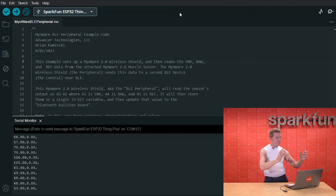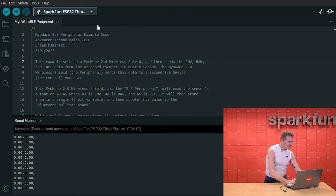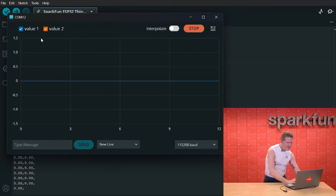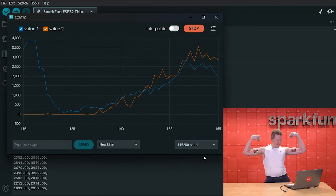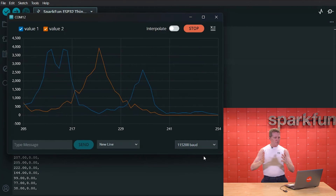This is cool — it shows a lot of data streaming by really quickly — but what's really fun is to switch from the serial monitor to the serial plotter, because then you can really see. You can see we've got that one, we've got that one, we've got them both. This is great if you're rehabbing.